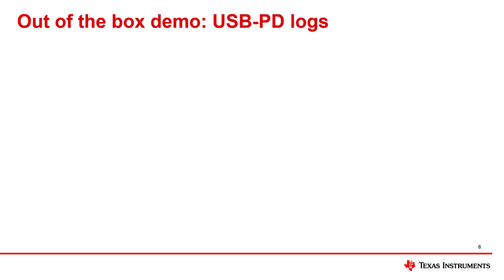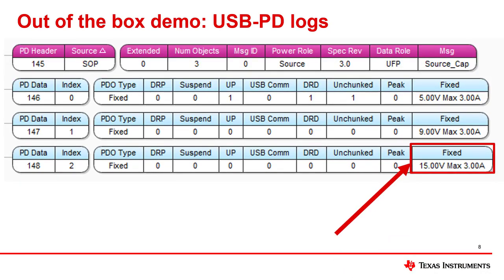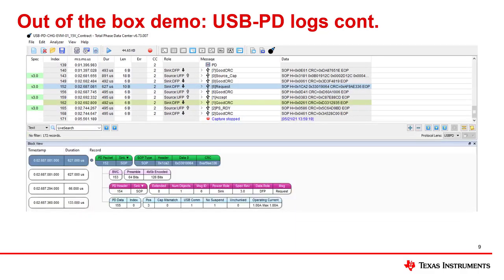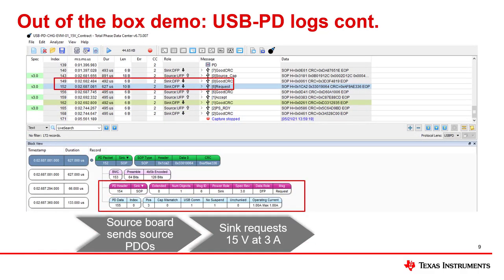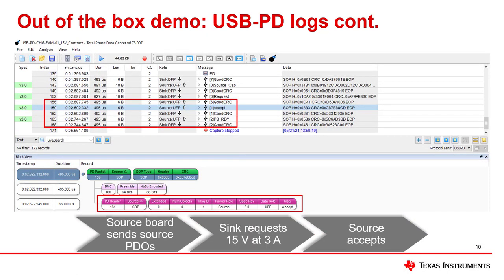Here is a highlight of the source capabilities being sent. Notice that 15 volts is the third object being sent. Next, the EVM requests position 3, or the third PDO, which is for 15 volts. Last, the contract is accepted and the power supply is enabled.